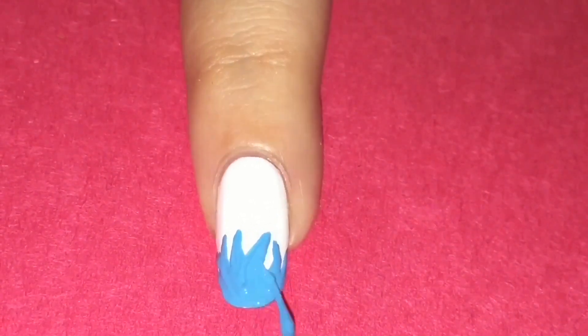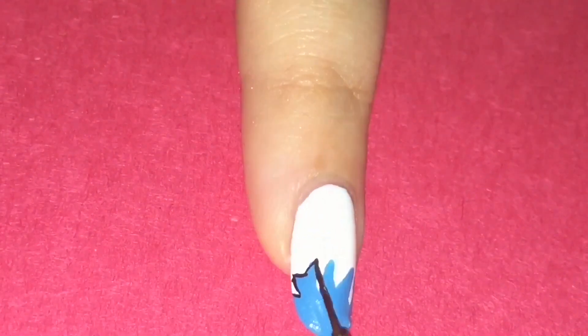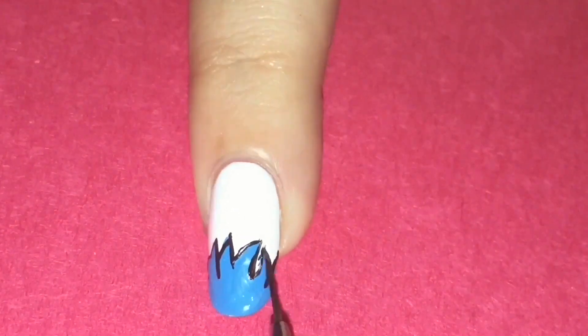And that's it! Remember to seal your design with a top coat. I hope you guys liked this video. If you have any nail requests that you'd like me to do, please comment below and let me know. Thank you for watching!